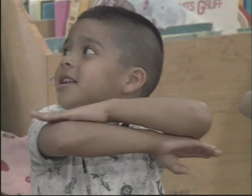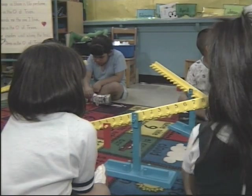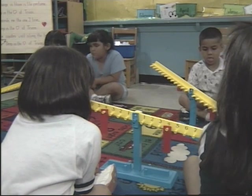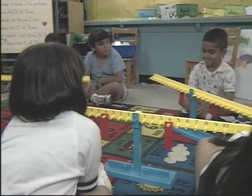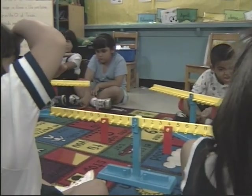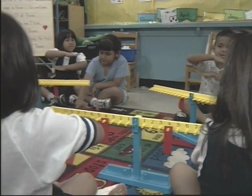She did it! Students indicate balance using signals — different signs for balanced and not balanced. Janet, Stephen, and Yamara, put your weight on the floor. Are we balanced or not balanced? Balance. Let me see balance.